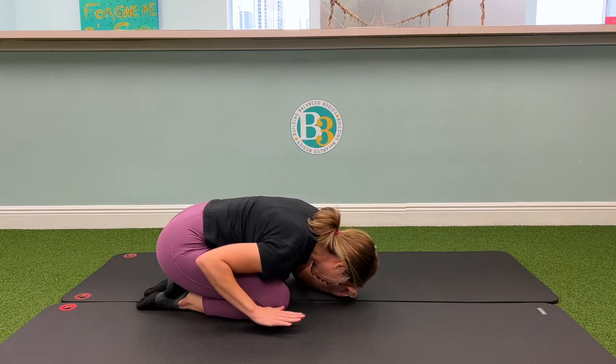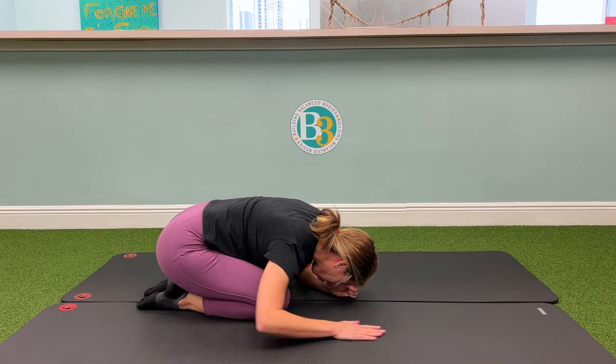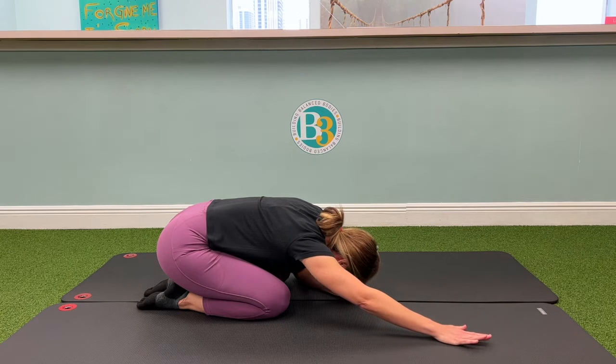And then with the right hand, you're going to start with that right hand back, and you're just simply going to reach, roll, and lift as high off the floor as you can.